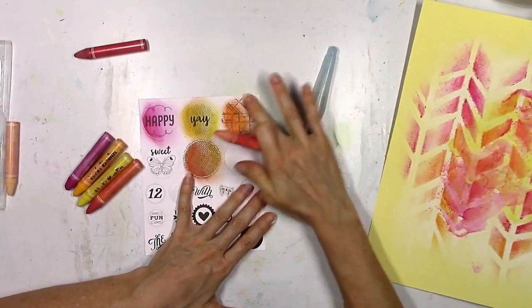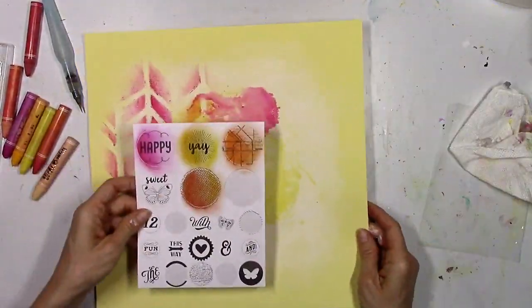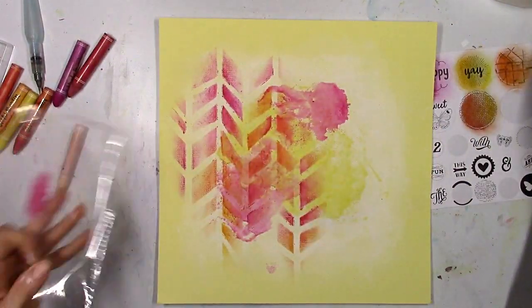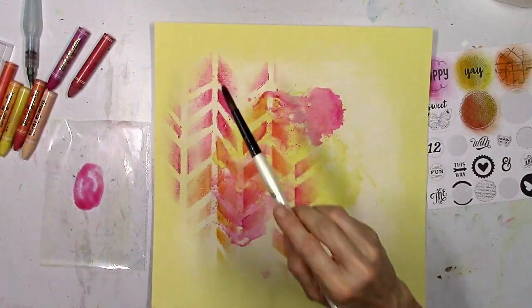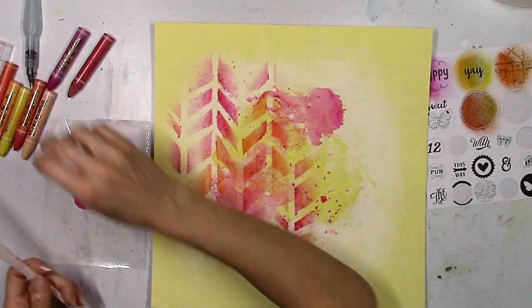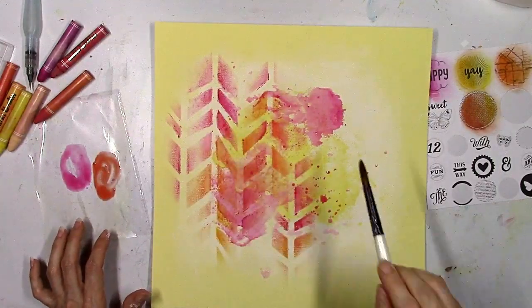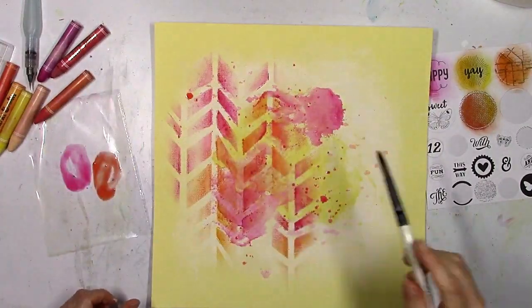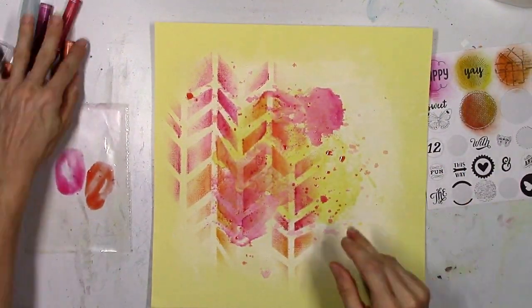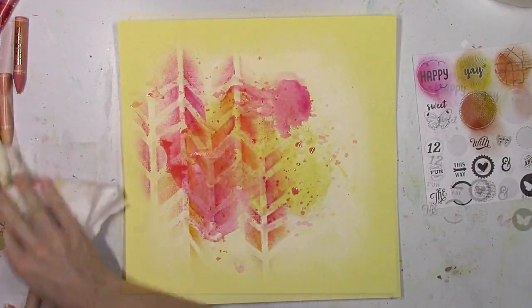I kind of wanted this to be a random background so everything I'm using doesn't necessarily have to make sense. I'm going to use those four circles in a bit but I want to make sure I'm done with my background first — and of course I'm never done on the first go-round. I decided to add some splatters: I used the crayon again, added some water, stuck my brush into it and flicked it around. These crayons are very versatile; they remind me a lot of gelatos — a little bit different but I treat them the same way, and the colors are just so bold and bright. Definitely my favorite, and I love how they look on this yellow background.